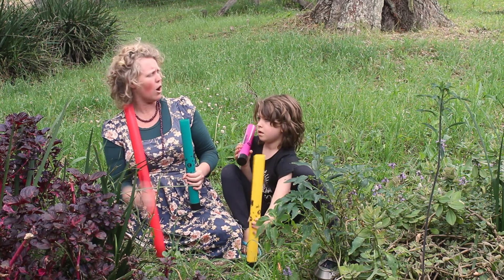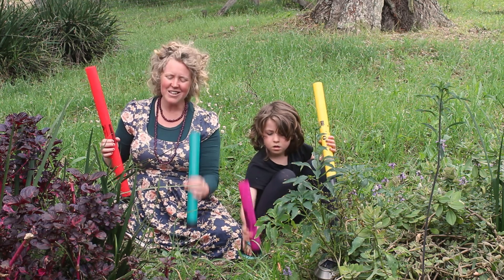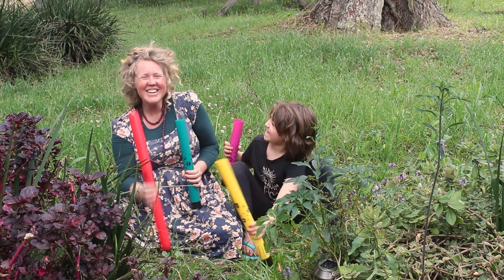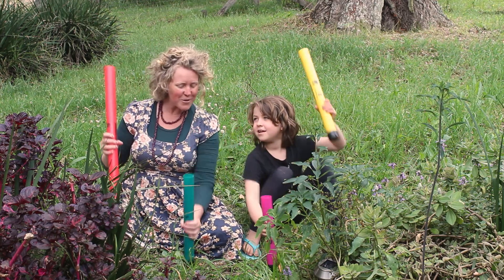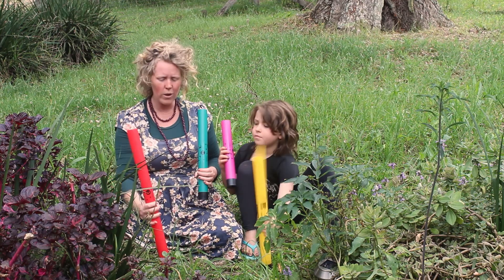One more! Little Jack Horner sat in the corner eating his Christmas pie, he put in his thumb and pulled out a plum, then he threw it out the window, the window, the second story window. He put in his thumb and pulled out a plum, then he threw it out the window.